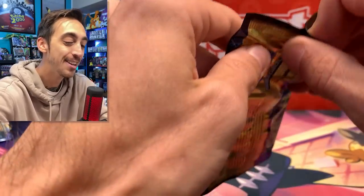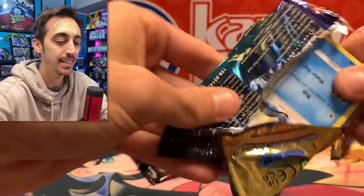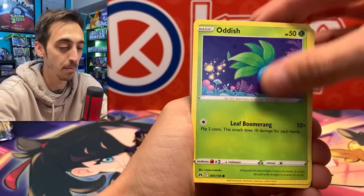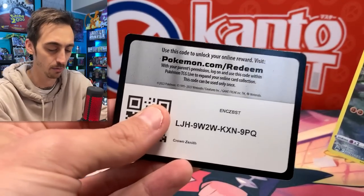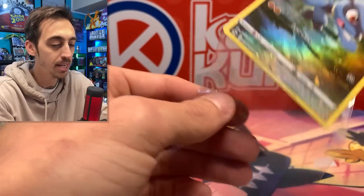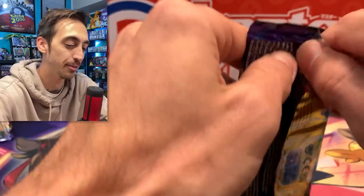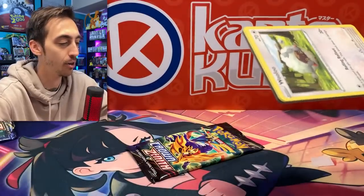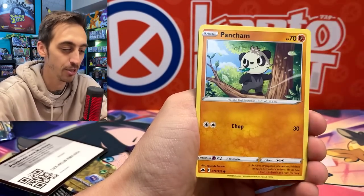My first round of Scarlet and Violet three-pack blisters was very brutal, so let's see if I can get at least one nice Galarian Gallery alt art. We've got Oddish, Seel, and Riolu. Pretty sure I already have this one, but it combines with eight other cards to make the full image. Riolu and Oranguru for the rare. I think I'm going to end up having to trade for the rest of those to complete the image, and once I have the whole Galarian Gallery, I'll rearrange the page so you can see that full image.